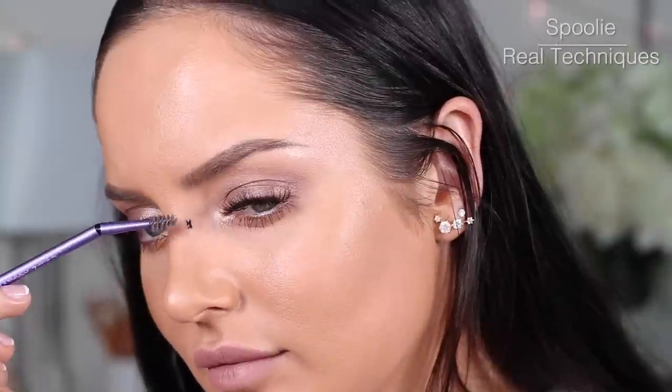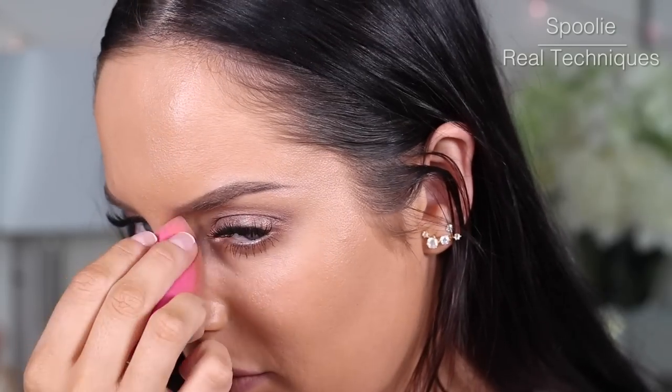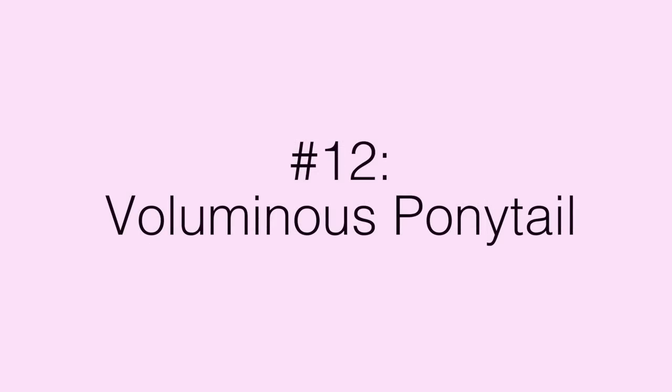If you are unfortunate enough to get makeup on your nose or somewhere else after you've done your makeup, just give it a few minutes — maybe two or three minutes — and then it should scratch off nice and easily with a spoolie. This works for every mascara I have except for Benefit Roller Lash, I don't know why.